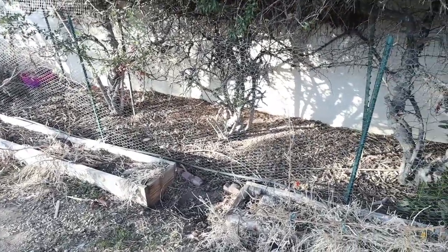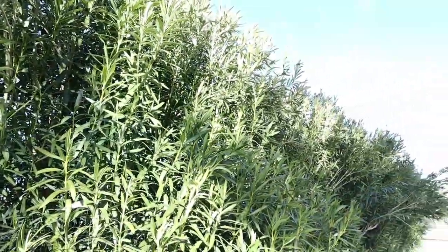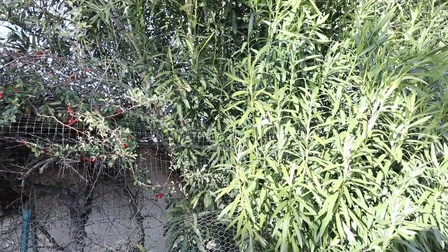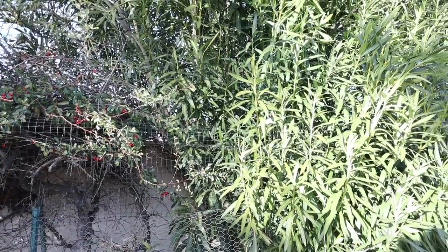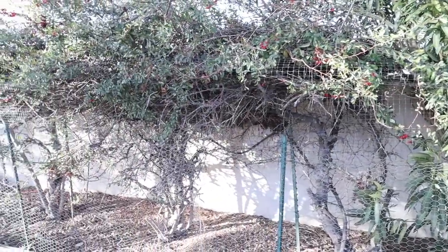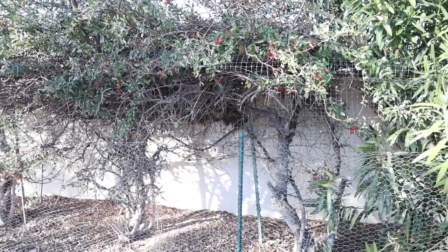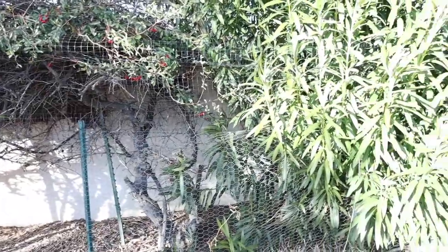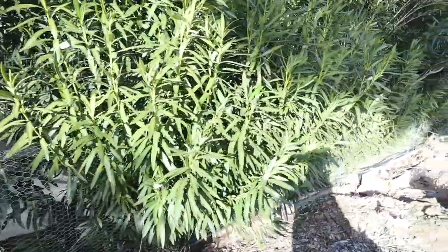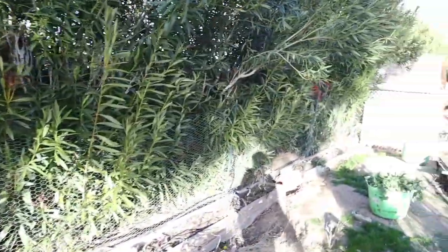I'll be coming out here to take that apart and then roll this chicken wire fencing back so I can start cutting all of these bushes. This oleander has just gone crazy, and I know it's because I have chickens back there that are fertilizing them. Then just on the other side of the wall, the city constantly waters the landscaping for our neighborhood, so these trees are getting plenty of water and nutrients and they've just exploded in growth.